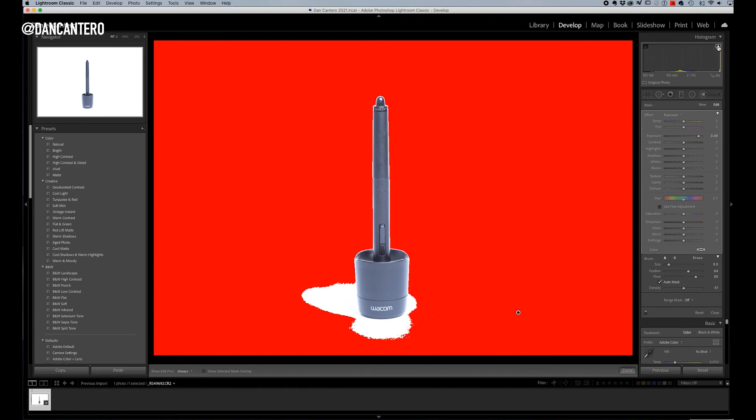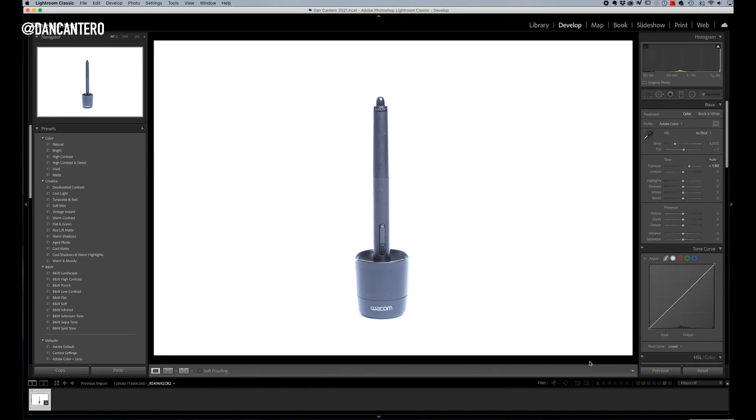I'll turn off the clipping indicator and click Done. The background is now white — in most areas it's 100, and it doesn't fall below 99.6, so that's plenty white. Now it's time to work on the product. I avoid the highlights and whites sliders since those affect the background; everything else targets the product. I'll slide the blacks to the left to bring definition back into the product.